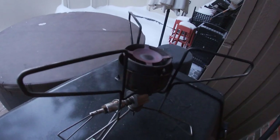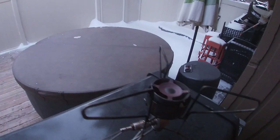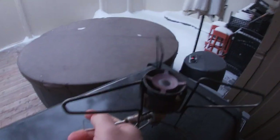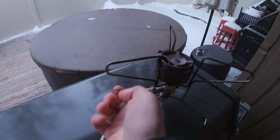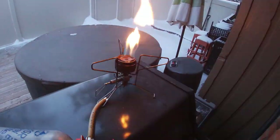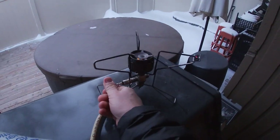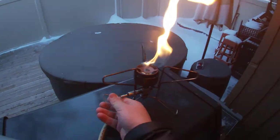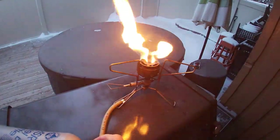We'll see if we can get this thing going — a little primer up here. There's some fuel, probably quite a bit actually. I've had this stove for a long, long time and haven't really used it a lot in the winter.